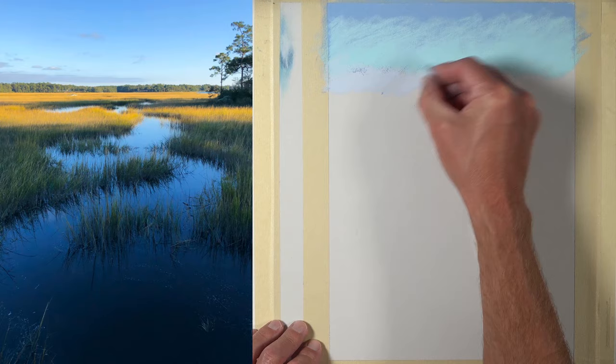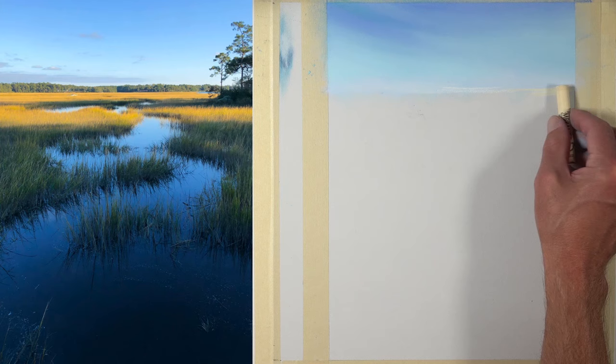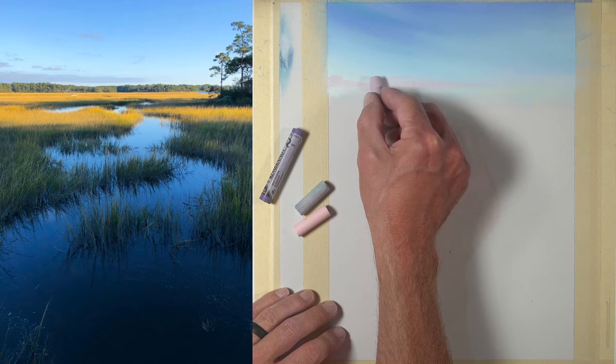This is because pastels are an opaque medium, which means we can layer over the top of applications we already have in place. That way we don't have to draw around parts of our background as we work our way down. So we're starting with the background, then working to the middle ground, and then lastly the foreground.